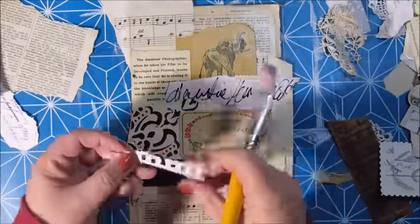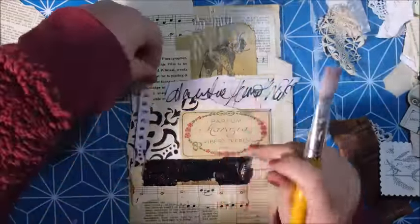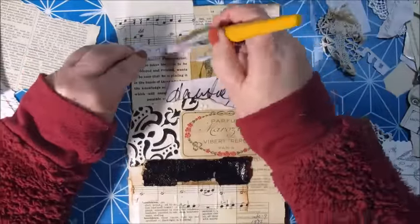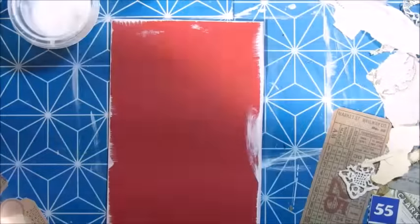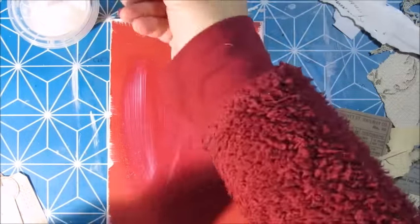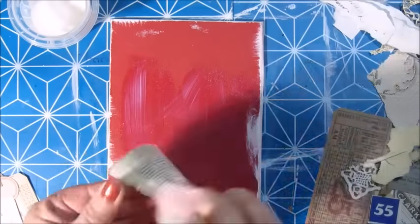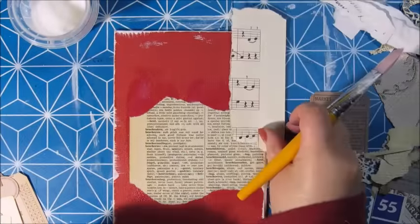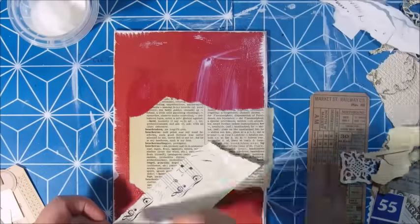I met a friend here in the village that I live in, and she's also very much into mixed media, crafting, and art journaling. So that's a lot of fun — we do some projects together and spend a lot of time crafting and talking about crafting. And here I'm starting with the back cover, gluing down everything with Art Medium by Scherning.